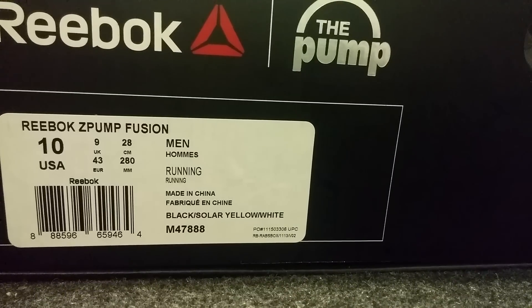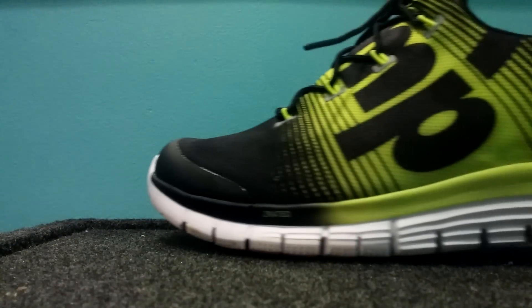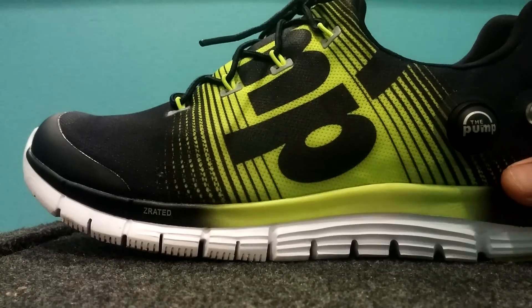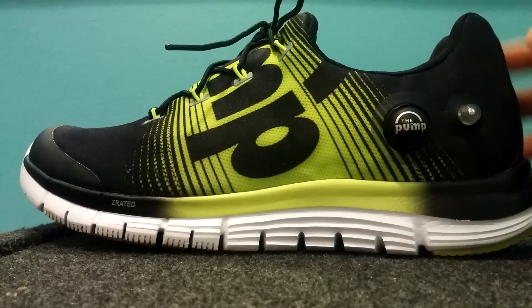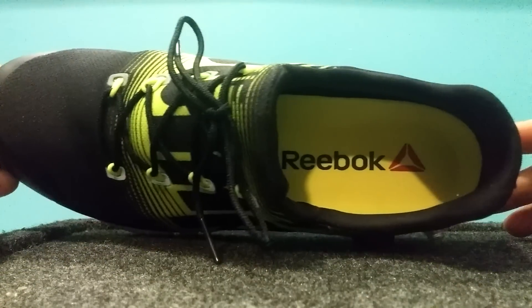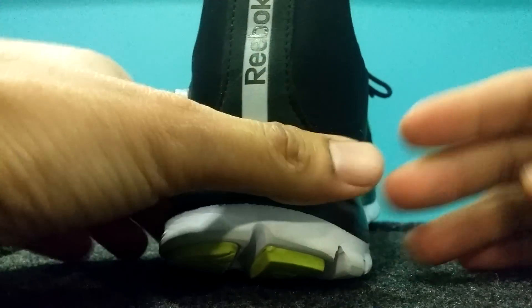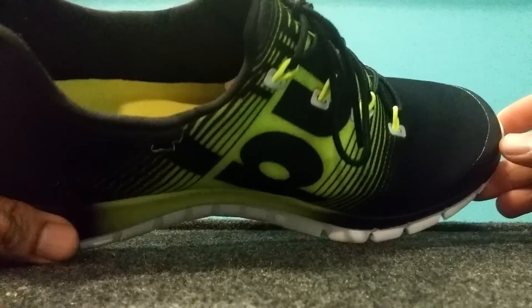These are the Reebok Z Pump Fusion, size 10 men's running shoes. The shoe is actually really nice-looking. We're going to go over my impressions — what I think is good and what could have been improved. Some good things: I love the colors, that's kind of what caught my attention in the first place. I also love the cut of the shoe — it has a really nice cut.